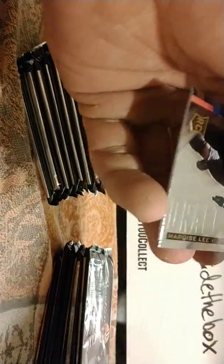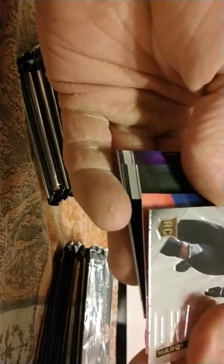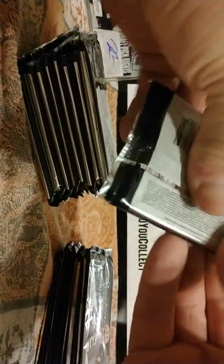I do like the Rookies and Stars — you get a patch auto rookie in every box that I've pulled, and it's really nice. The printing plate, one of one — I've pulled Eddie Lacy and Luke Keekley so far. It's kind of cool to have a one-of-one knowing no one else has it.